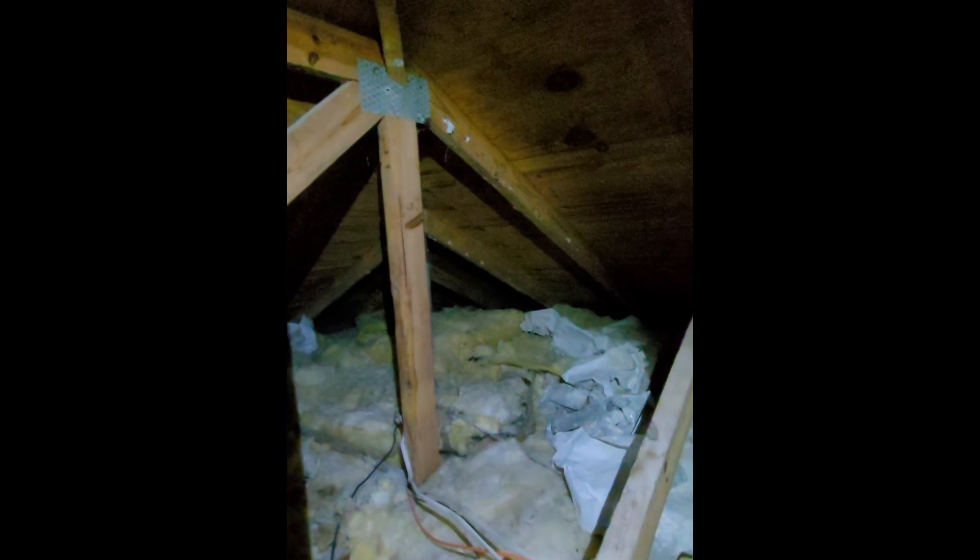We're up in the attic and we're going to start moving towards the corner of the house, where I believe the home run meets up with the rest of the circuit. Just want to verify that's where it's going, and then we're going to start getting to work there to decommission the circuit and have them not have to worry about these exposed wires outside on the soffit anymore. I think we're getting close now.